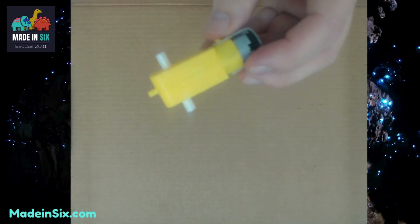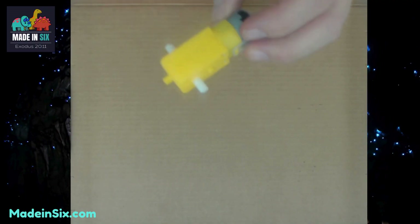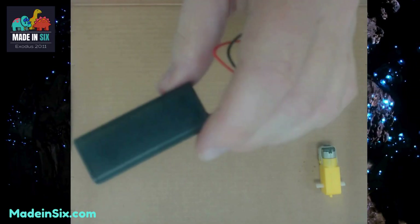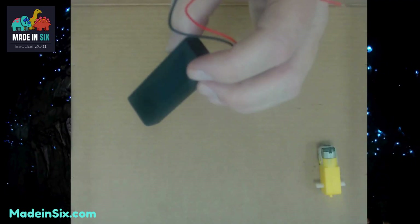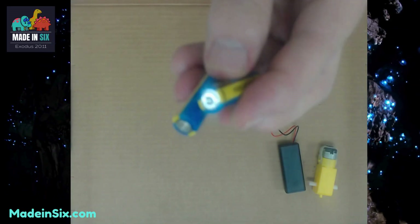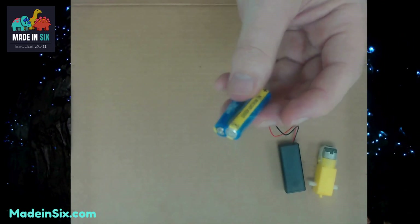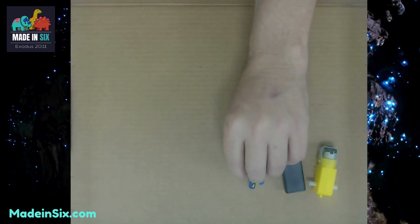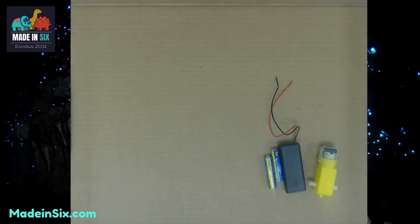The first thing you're going to need from your bag is this yellow motor, so make sure that you've got the motor and lay that over there. The second thing is the black battery pack — this is a triple-A size battery pack and it's going to need two triple-A batteries. There are no batteries in the kit, so you need to provide those. If you don't have them now, go ahead and get those before you go any further.